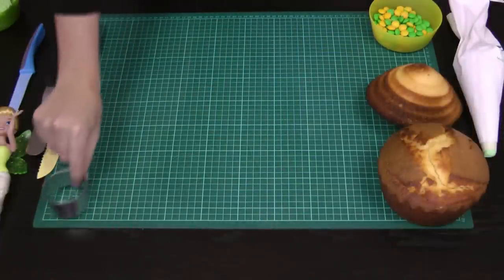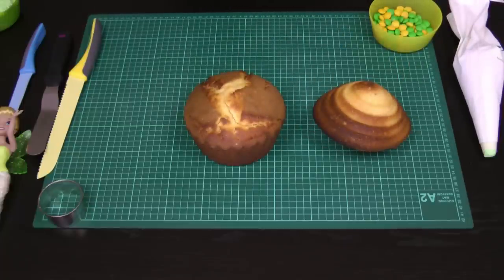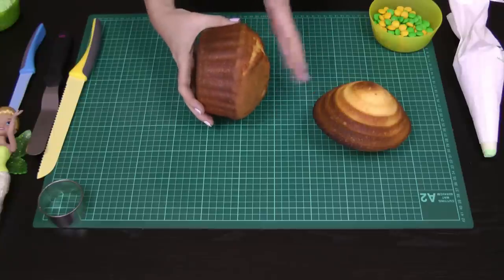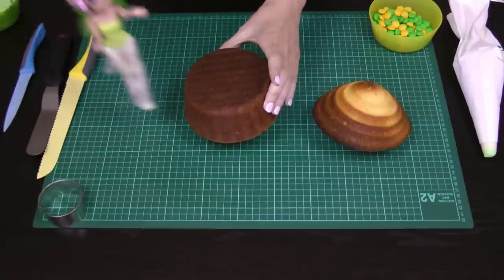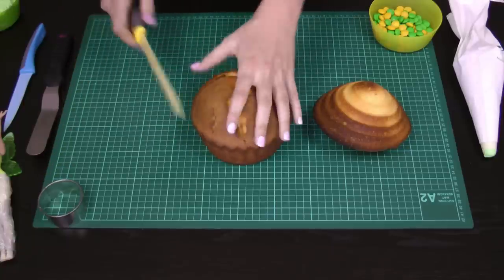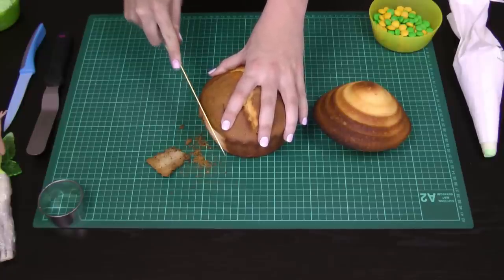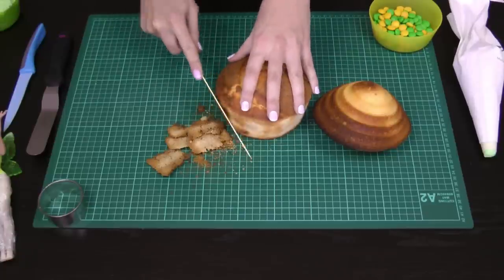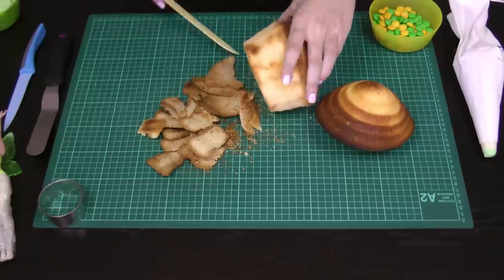Now take your giant cupcake and start preparing it. Because we're using this as the dress of a doll, normally I would cut the top flat by cutting off the round dome, but we don't want to do that here. We just want to give it a flattish base so that we lift it up a little higher — Tinkerbell is going to be quite tall and we want to make sure the dress is the right size for her. As always, I like to cut off all the crusty edges to reveal the lovely white cake underneath.